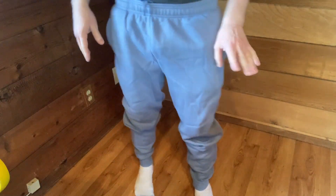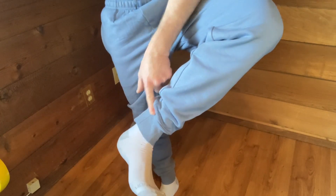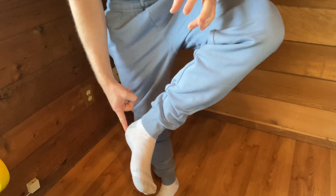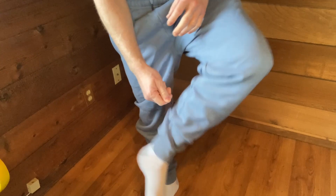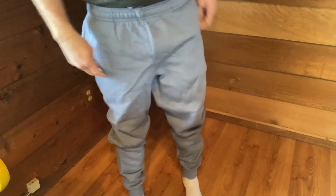So a couple of things I like about them already. This elastic bottom did work for me. I was really concerned because the last time I bought sweatpants, I got the open bottom kind and they were a little bit too long because I'm not that tall — and when I was walking, they were catching my feet. Not an issue with these because these do have an elastic on the bottom. No problems.